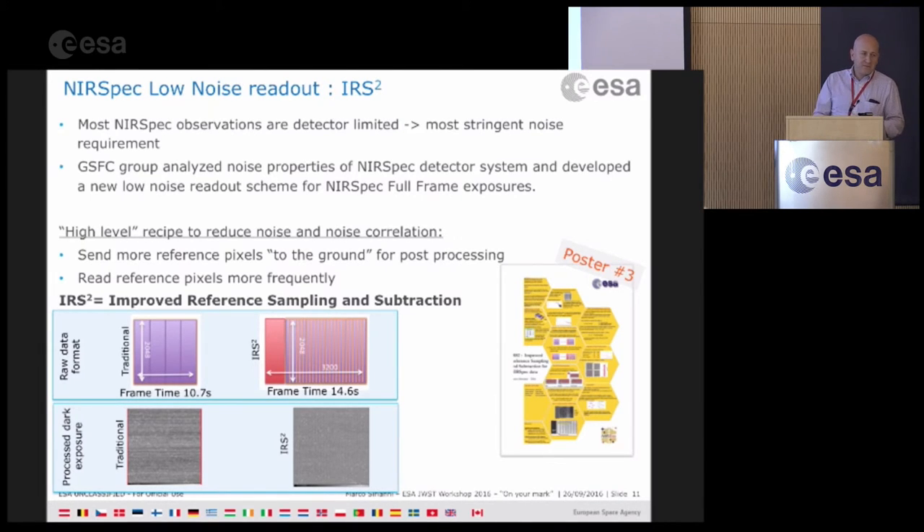In simple terms, the recipe to beat down the noise and reduce noise correlation involves sending more reference pixels to the ground and reading them more frequently. The typical frame is 2k by 2k, but with IRS² you have many more reference pixels, so the frame will be bigger — 3200 instead of 2048 pixels wide. The frame time will be different, but once you reduce the data, you have much less noise correlation. More details are in the poster.